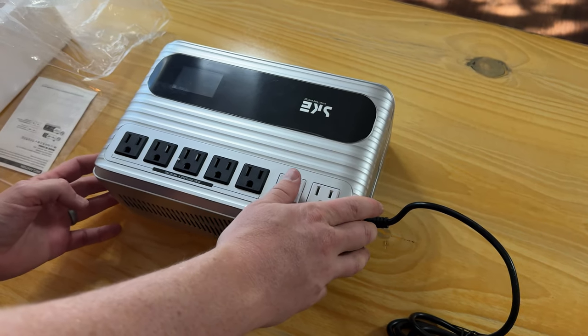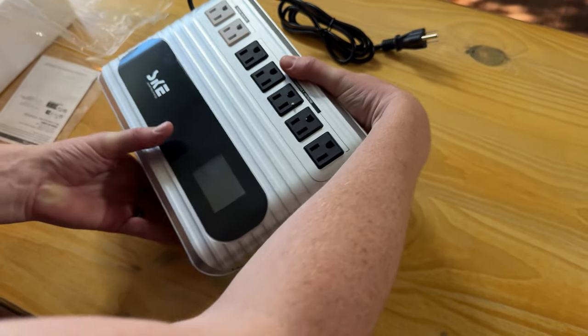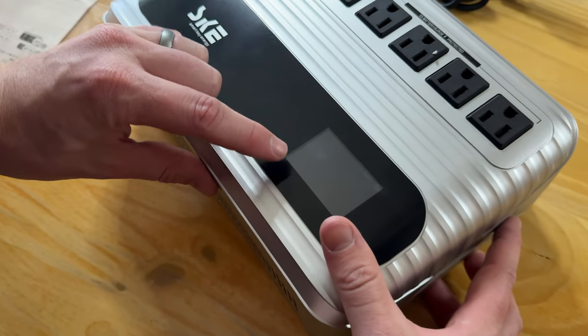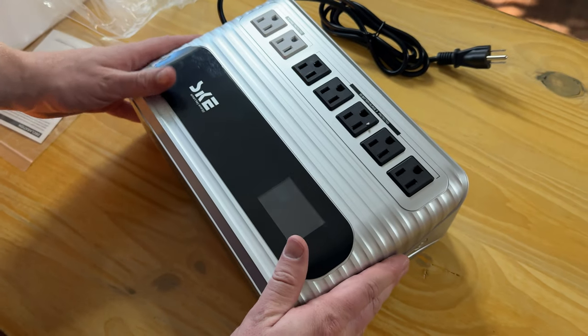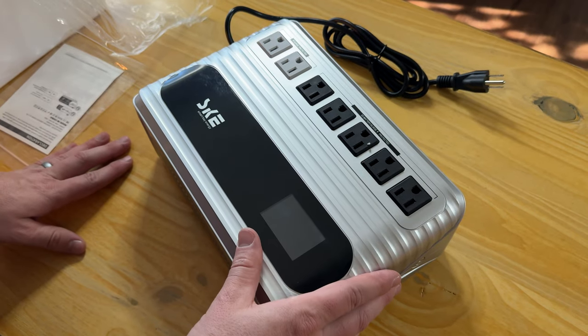Overall it's a really cool unit. The other side has the power button, so if you want to turn it on, you just push the button and you can see the screen light up. I haven't charged it yet, so I'll have to charge it and see what it reads, but once it's fully charged...